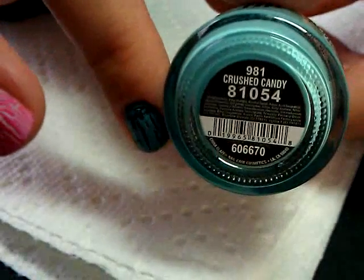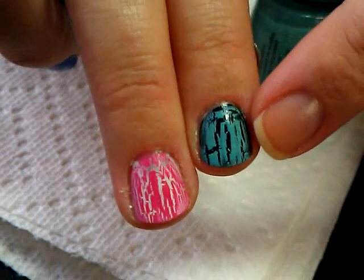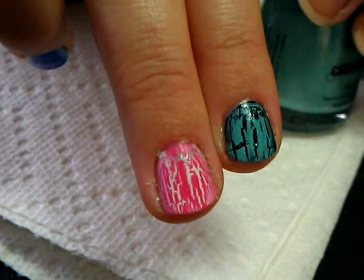Here are two of the colors I've got. This one is the China Glaze crackle and the color is called Crushed Candy - that's how that one turns out. You can see how the crackle looks a little different on this one than this one, because this is a thinner layer of polish and this is a little bit thicker, so you can see the difference in the way that it cracks.